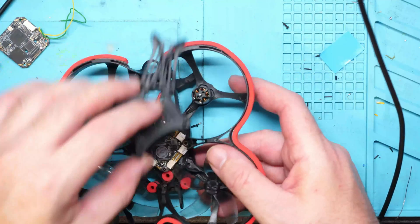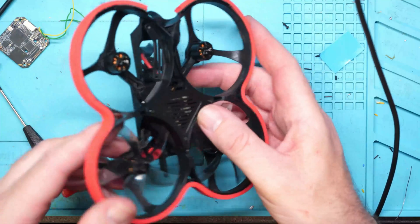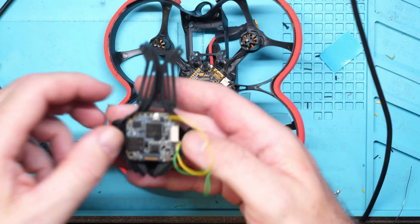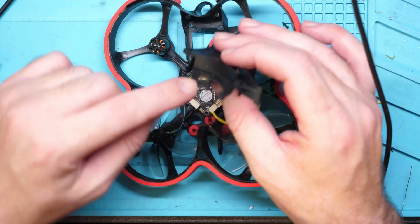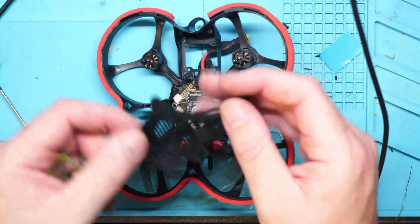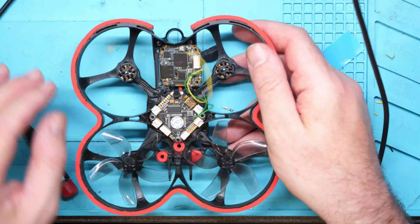If we pop the bottom cover back on, you can see through it that there is a lot of space down to the flight controller. However, that space is in this area of the board, so we would have to get it up into here. The USB port sits over that side, so the board would need to go down into that area of the panel, which it's not going to do. I need to have a bit of a think about what my intention is, do a bit of figuring out, and then I'll come back.